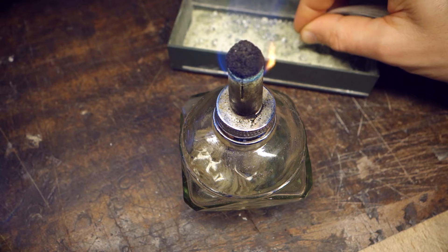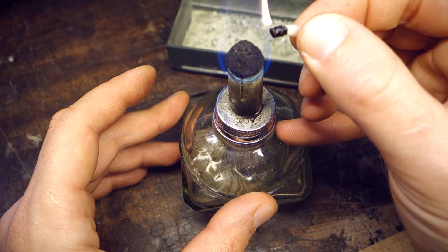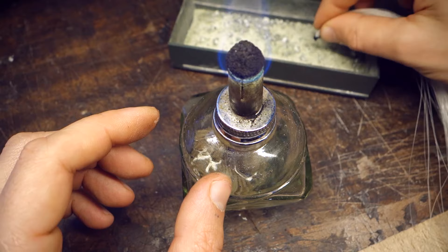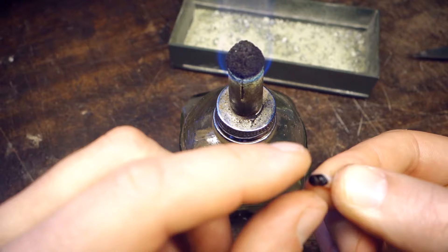And one last thing: apply some rosin powder on the knot and melt it inside the flame to fully secure it.